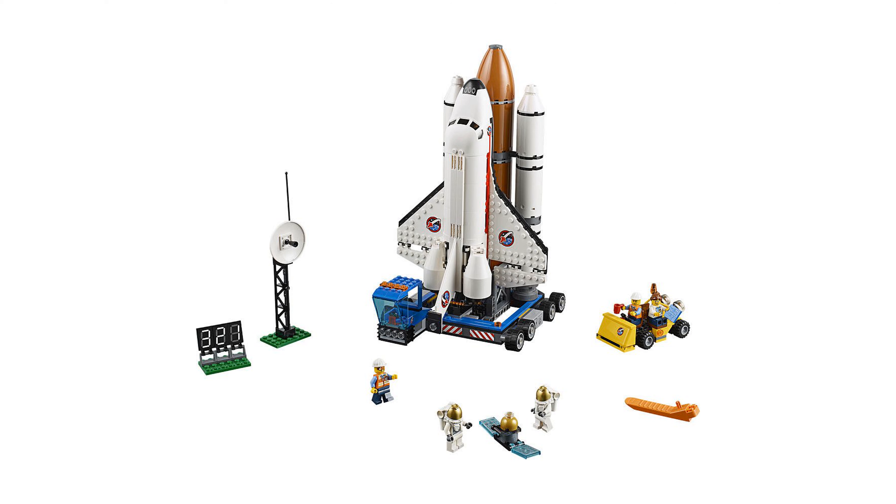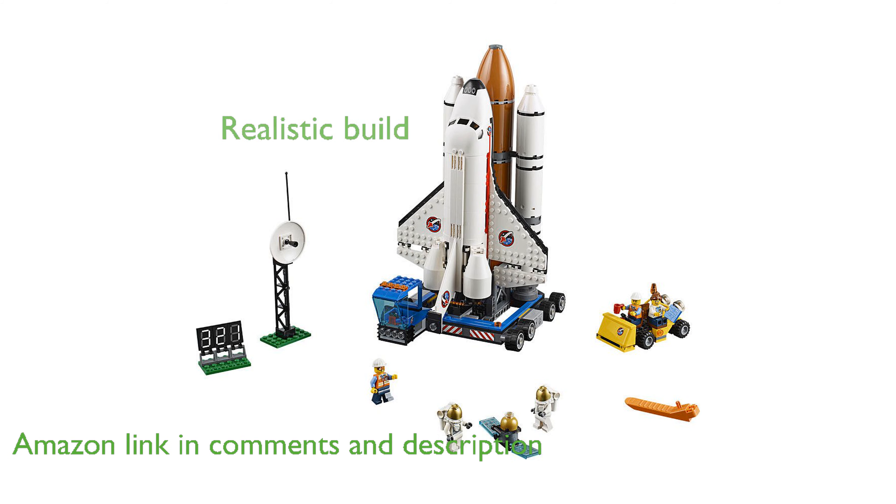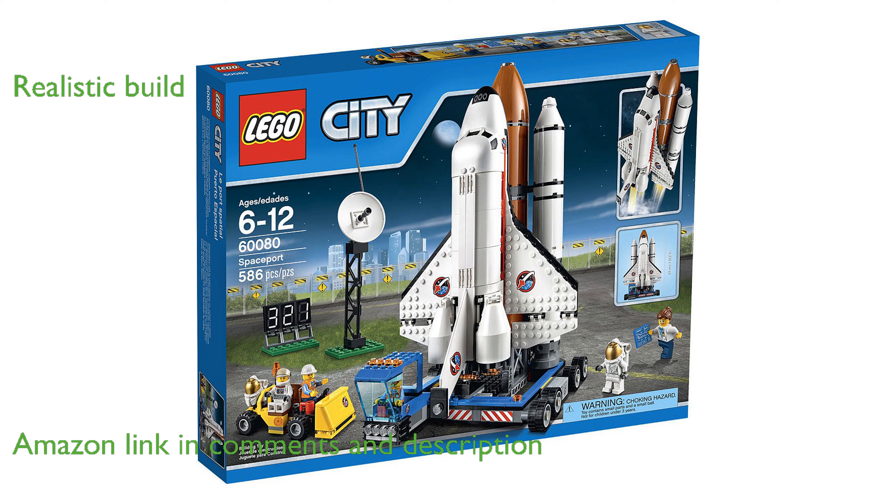The LEGO City Spaceport 60080 is an exciting set that allows you to recreate the thrilling experience of a shuttle launch. This set features a detailed space shuttle complete with a detachable fuel tank and boosters, offering a realistic build and play experience.